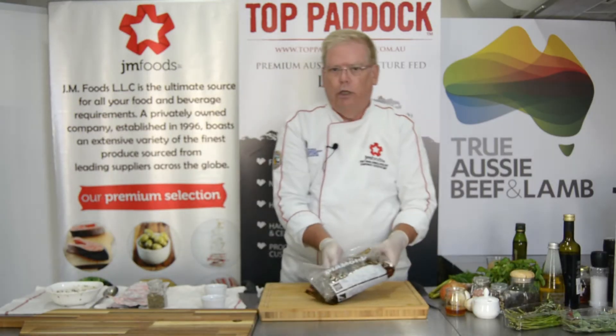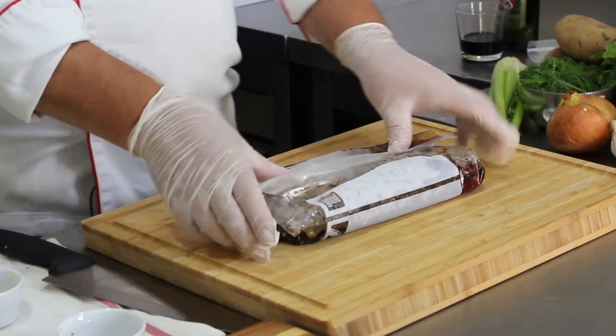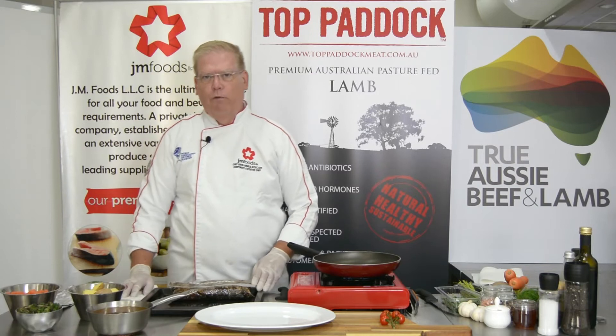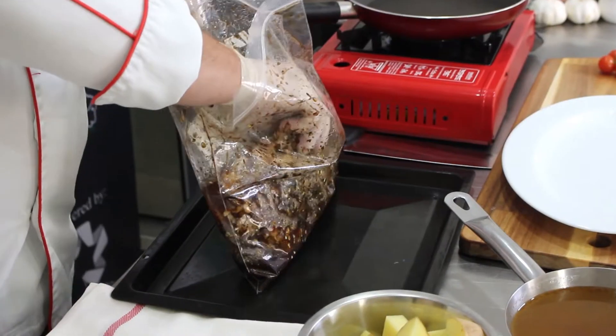Then into the refrigerator it goes. Anything cold will work — it needs to sit in there overnight. If you can remember, flip it over at least once. After 24 hours, remove the ribs from the refrigerator and pull them out of the package.